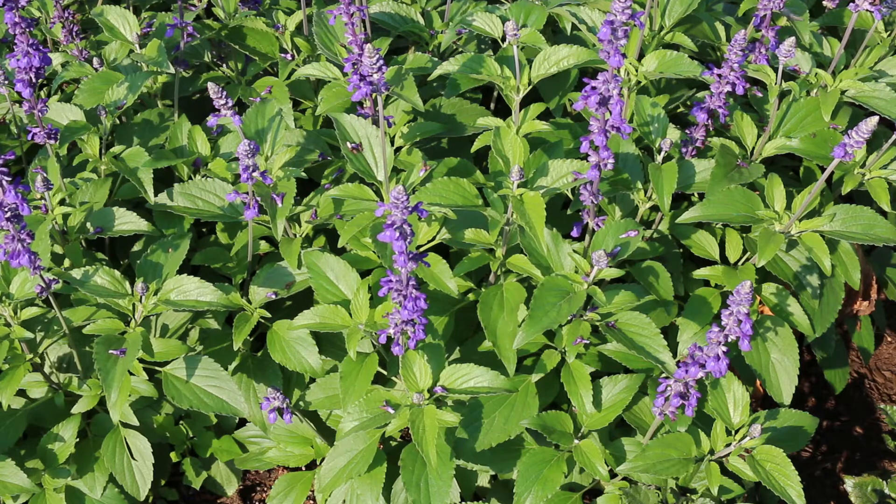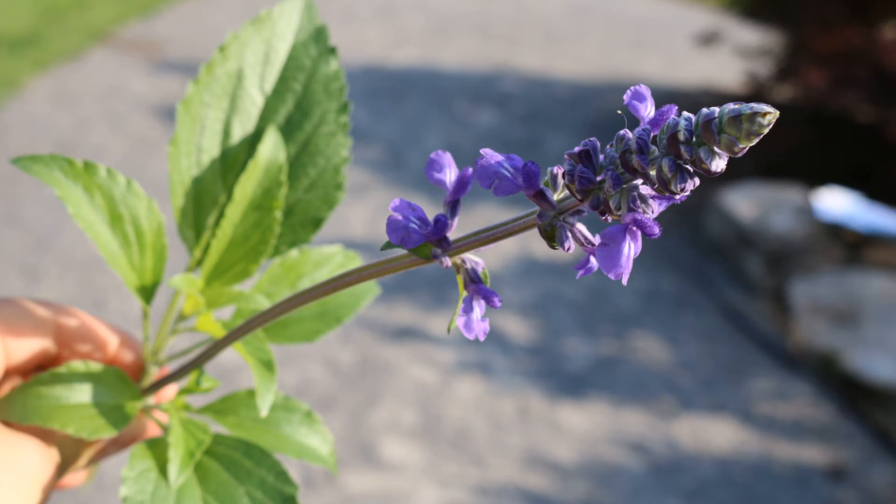We've planted them in the UT Gardens, the State Botanical Garden, in a mounded situation where they get great drainage but also good air circulation. And here's a landscape tip: excellent choice for prolonged color and low maintenance in areas of extreme heat.